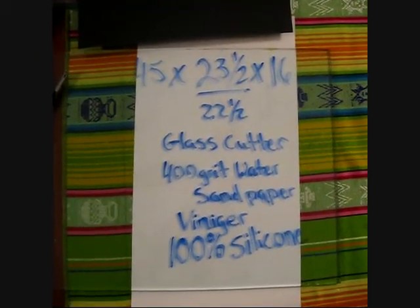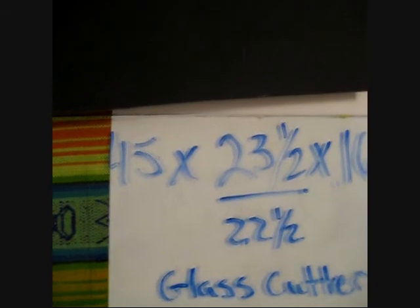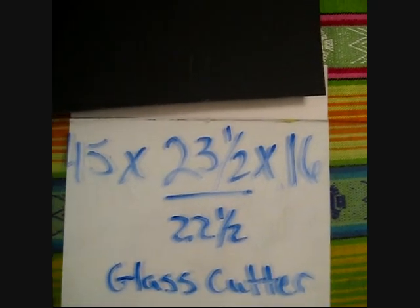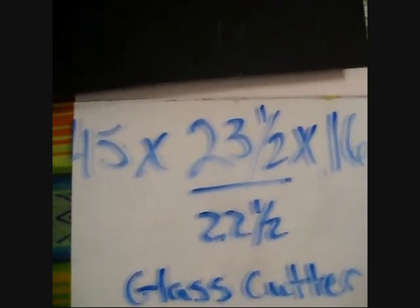Now here I'm going to talk about the most important part about building your aquarium, and that's measure twice, cut once — because once it's cut, it's there. Measure twice, cut once. This is very important.